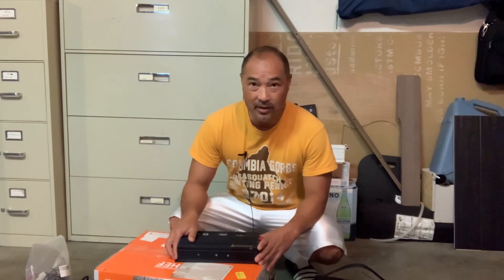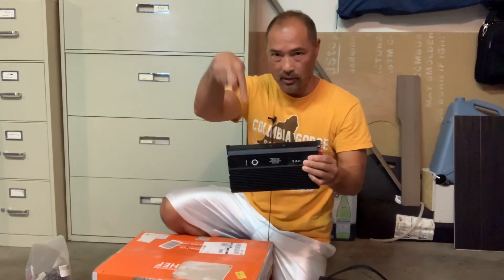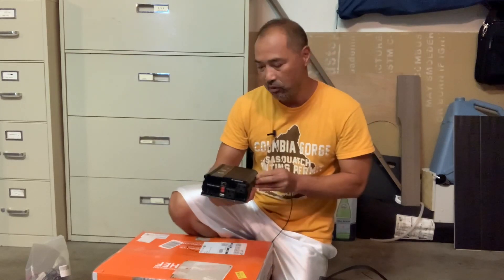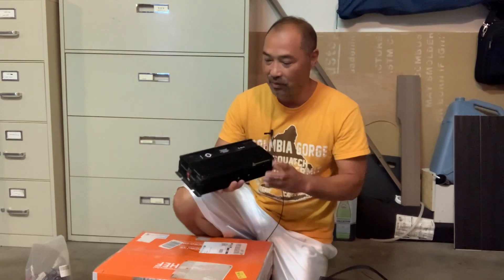Today I'm going to demo some things I bought from Amazon recently — basically the cheapest I could find. The inverter, this Halo inverter, I'll leave a link in the description for you. At the time, it was the cheapest 1500 watt inverter I could find, and that's why I bought it.